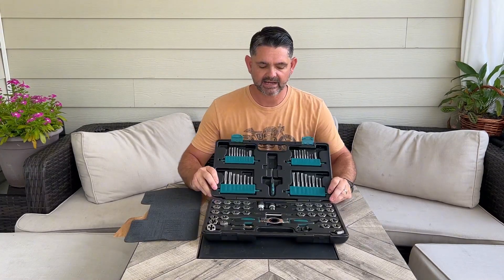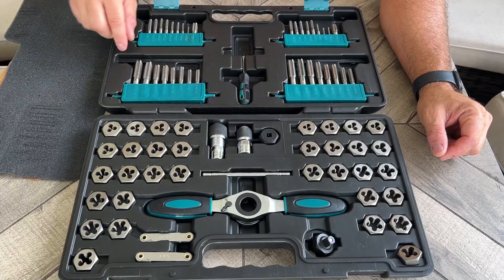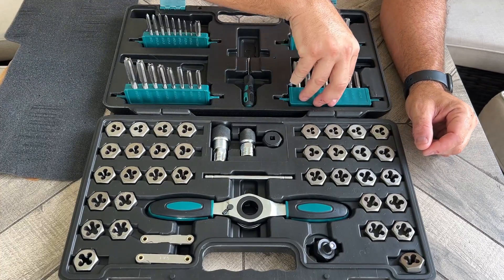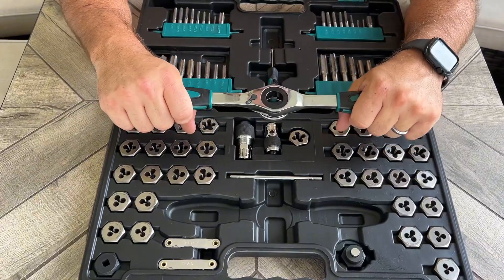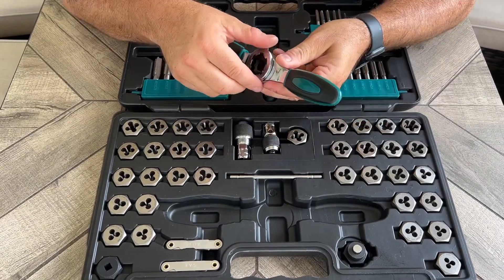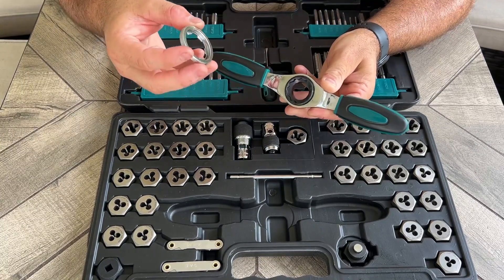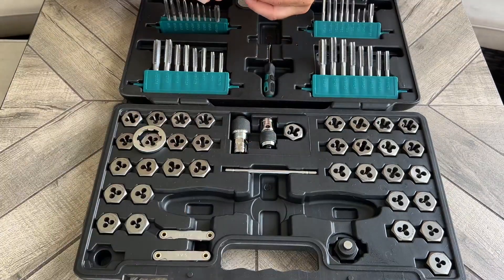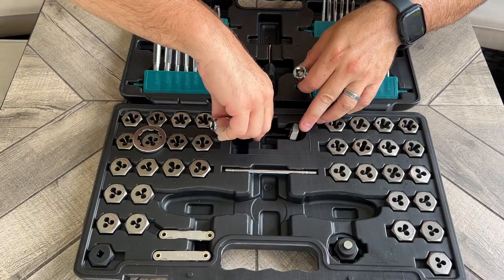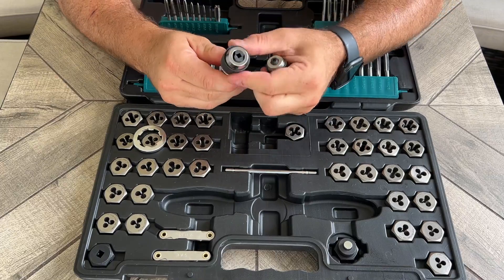Inside you have taps and dies of different sizes, along with a flathead screwdriver that comes with it. It comes with the actual ratcheting handle that extends, which has forward and reverse. You put the chucks in or the die by unscrewing the handle and placing them in there. There are two different options for chucks — one is bigger than the other.